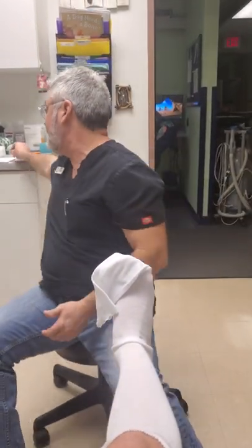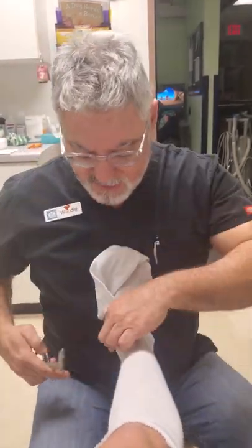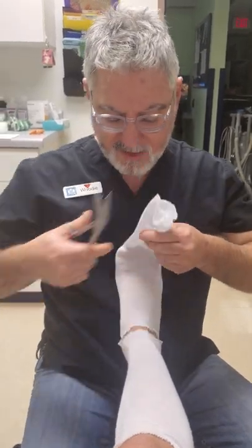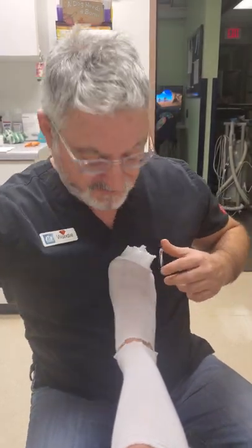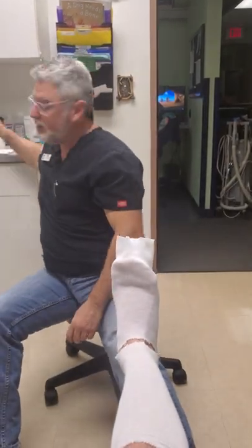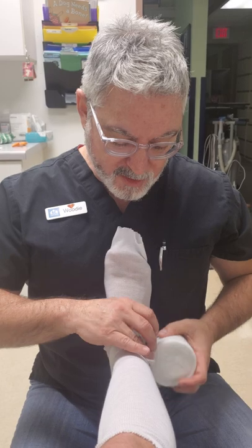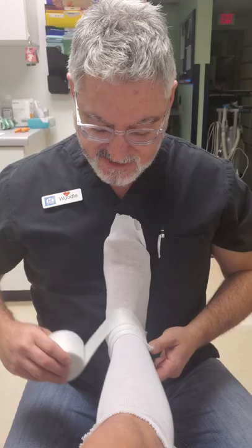Somebody asked me to do a cast stand video, which I did. You can do that either way, but because we're doing a demo here and I want to make sure you guys see everything we're doing, I'm going to do this up in the air. We know this isn't the normal way you would make the cast, but I want to make sure to show you guys. So we're going to start with the stockinette, then move on to the cotton padding.